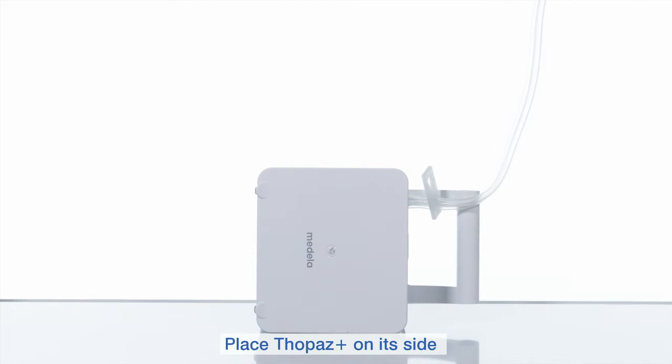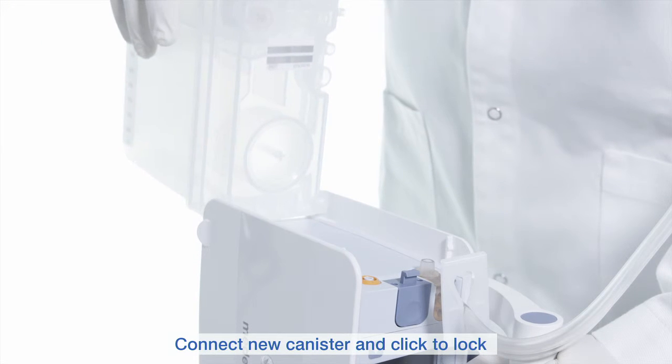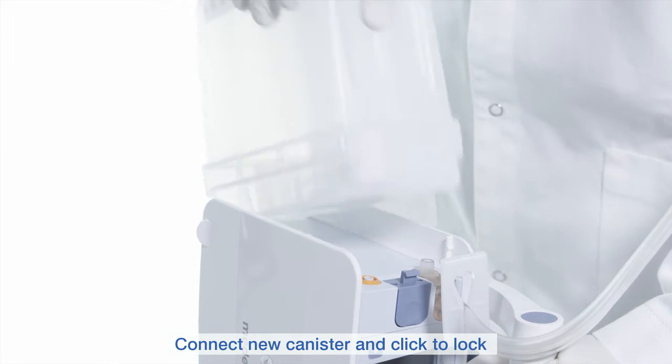Place Topaz Plus on its side for easier placement of the canister. Now insert the new canister as demonstrated and click to lock in place.